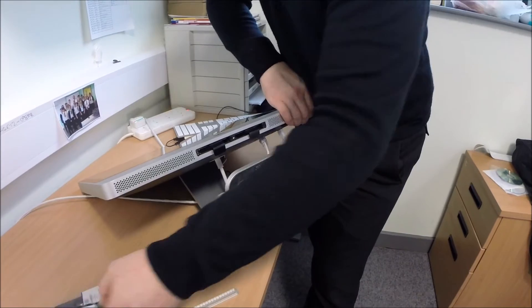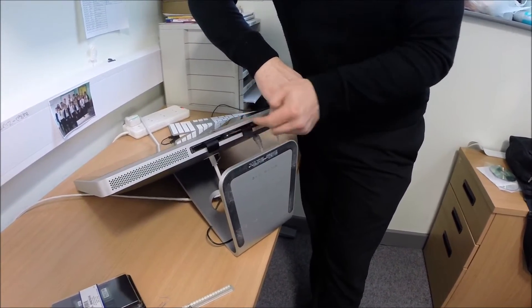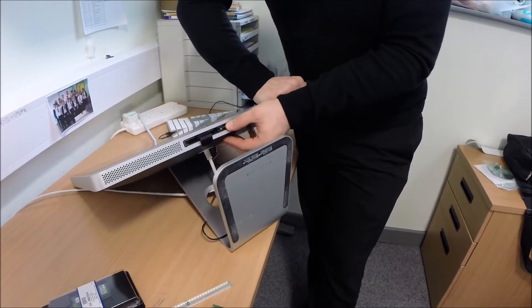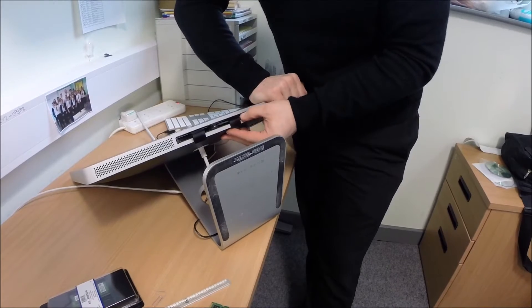Grab your new sticks and do the same thing. There are little guides that will slide the RAM into place. Just click it in, evenly like that.